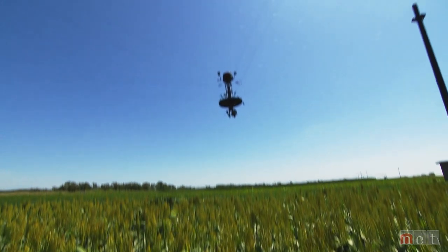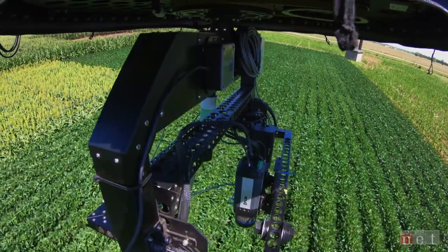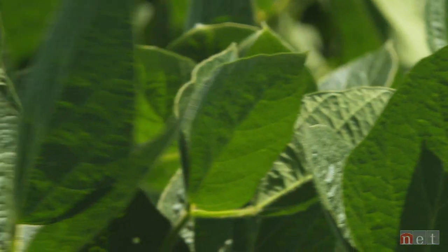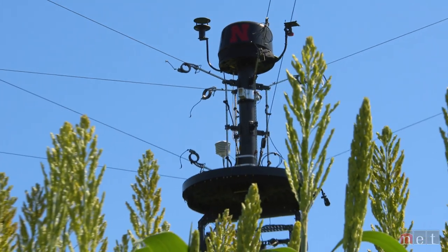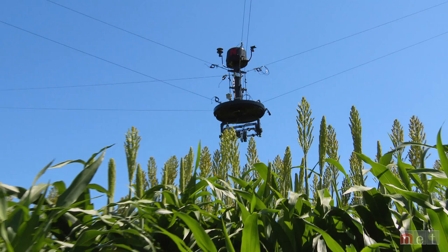It's better than using a drone, which would be less accurate and couldn't handle the heavy payload, and better than researchers walking fields, looking at plants and taking notes. You may look at a plant and say, oh, that's a nice dark green color, but it's still that person's subjective opinion. This gives you a concrete number that you can't get with having different people doing the data collection.